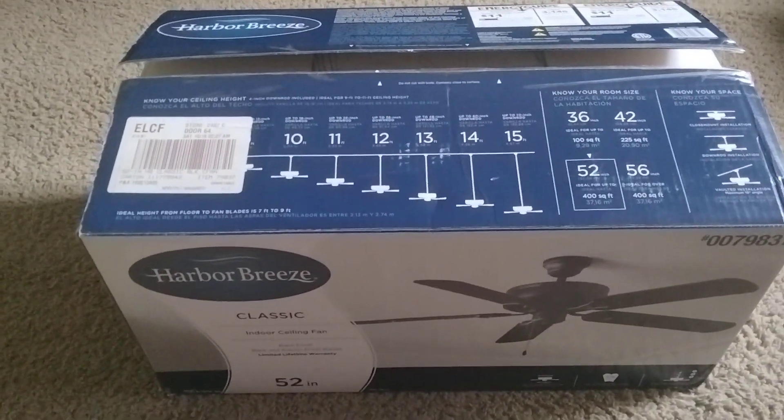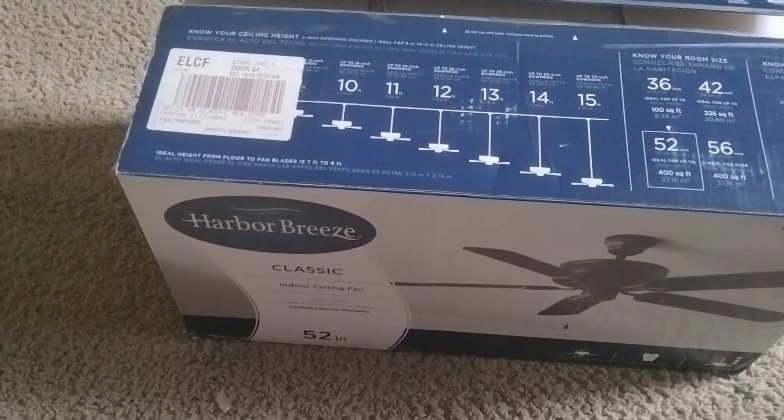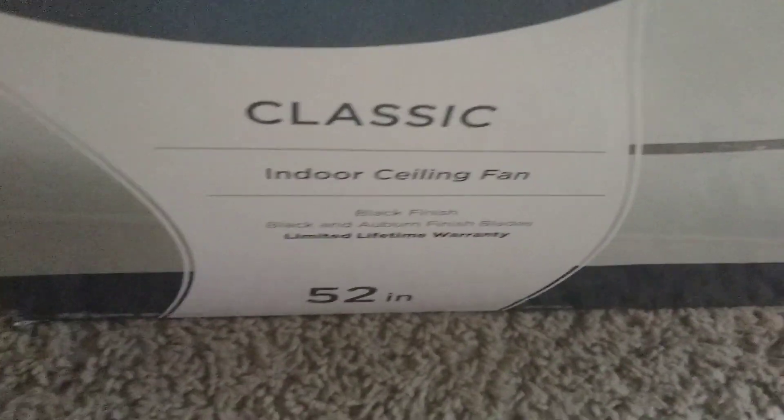Hey guys, so this is actually going to be the 100 subscriber special, even though we have 121 subscribers. This is very late, but this is the 100 subscriber special. As you guys can see, it's a Harby's classic ceiling fan, and I'm going to be unboxing it.